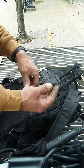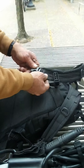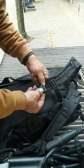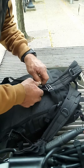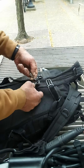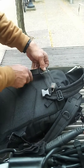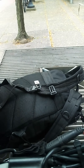I happened to have this lock laying around, so what you do is you feed that through — it can be a bit of a pain — but all you're going to do is lock the lock, and all of a sudden you've got an instant buckle replacement. Never would have thought of that. Thought I'd share that with you — have a good day.